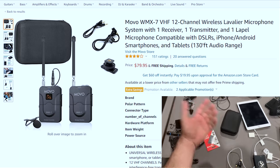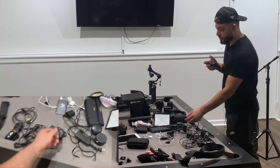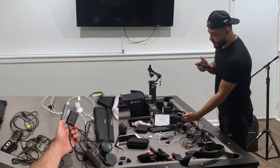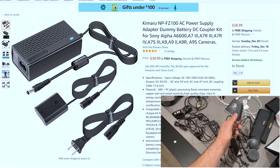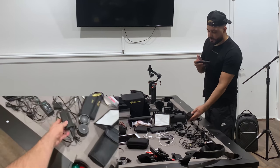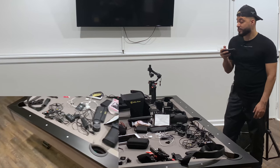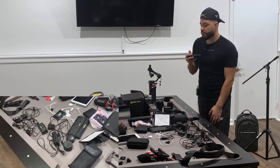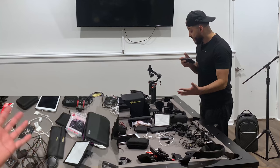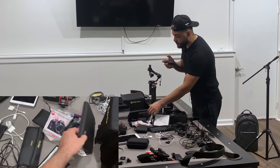What I really recommend is getting dummy batteries — they're the same size as your original ones, but they have a cord at the end that connects to a power adapter, which then connects straight to the wall. You'll have power at all times, which is great for people like me who forget to charge batteries.